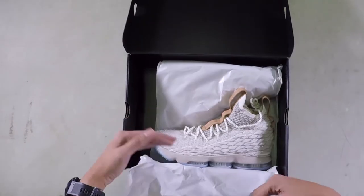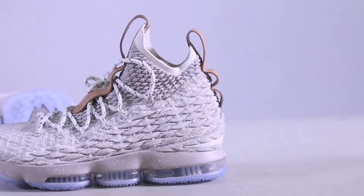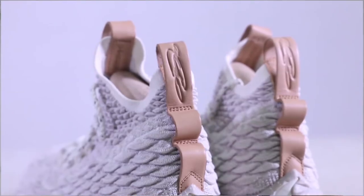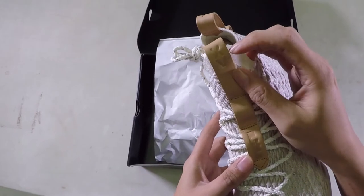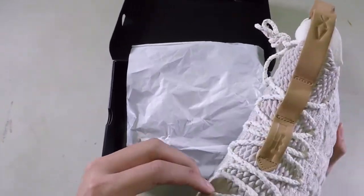Let's open it up. So this is the Ghost colorway. Look at the detail. What caught my eye is this leather accent — as you can see, there's the 15 in Roman numerals. The robe plates are really nice too.